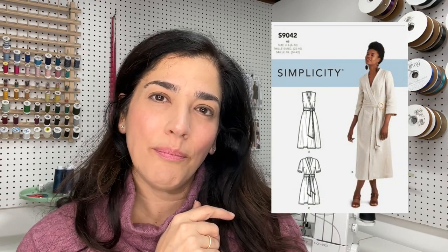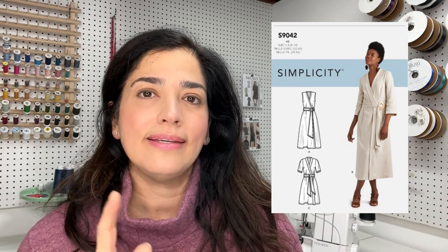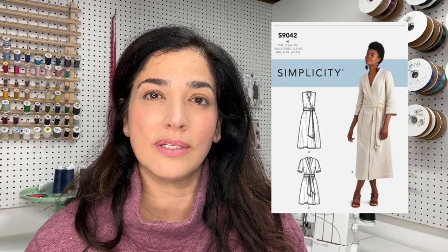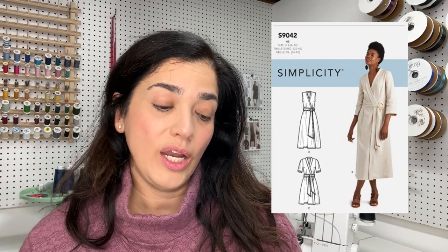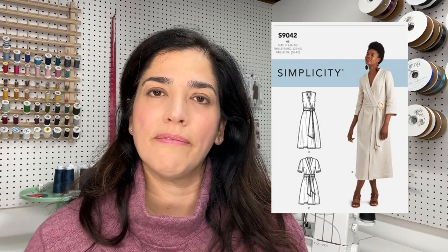It's faux suede — what's not to like — but obviously you can make it in other fabrics. I remembered Simplicity 9042, and I'm going to put that right up. Isn't that pretty close? That's pretty darn close. You're probably going to have to add some cuffs, but that's pretty easy to do. You're also going to have to add a collar, and you're probably going to have to get rid of the band, or you can keep it — whichever — but it's pretty darn close.